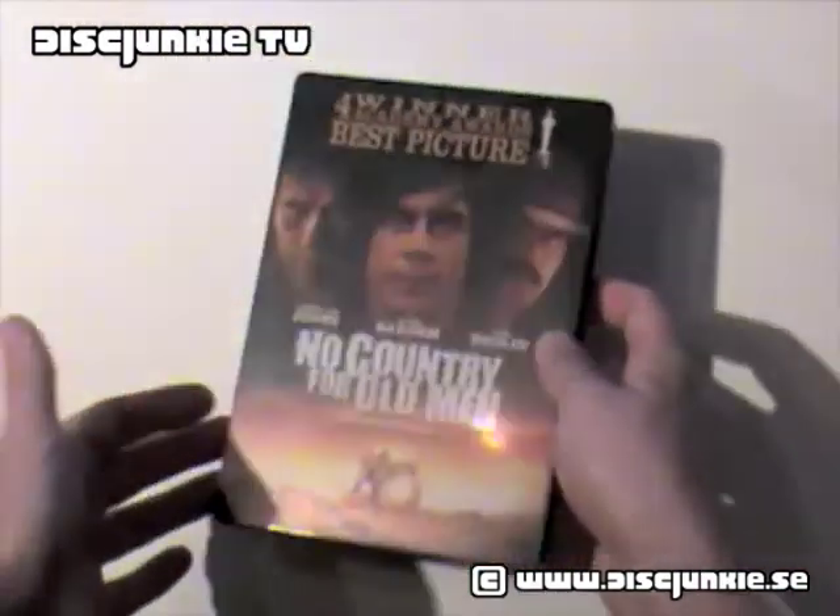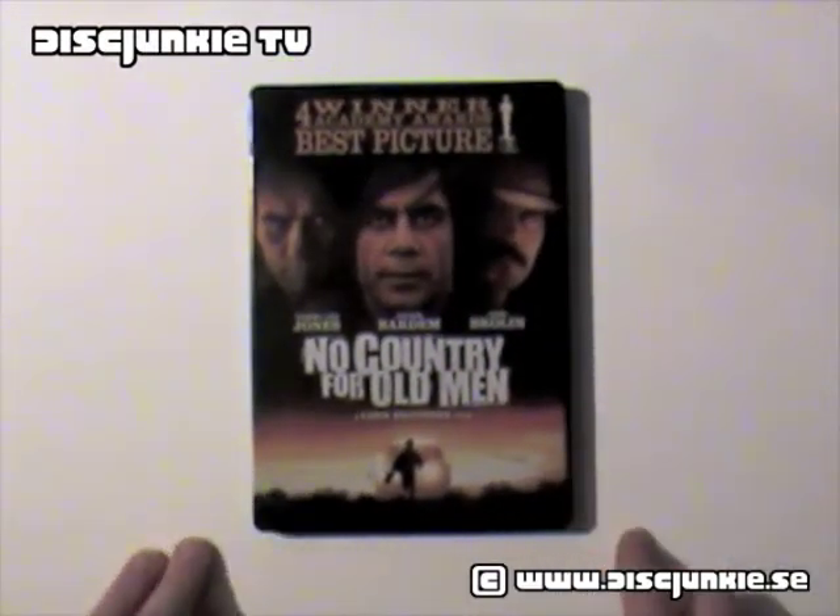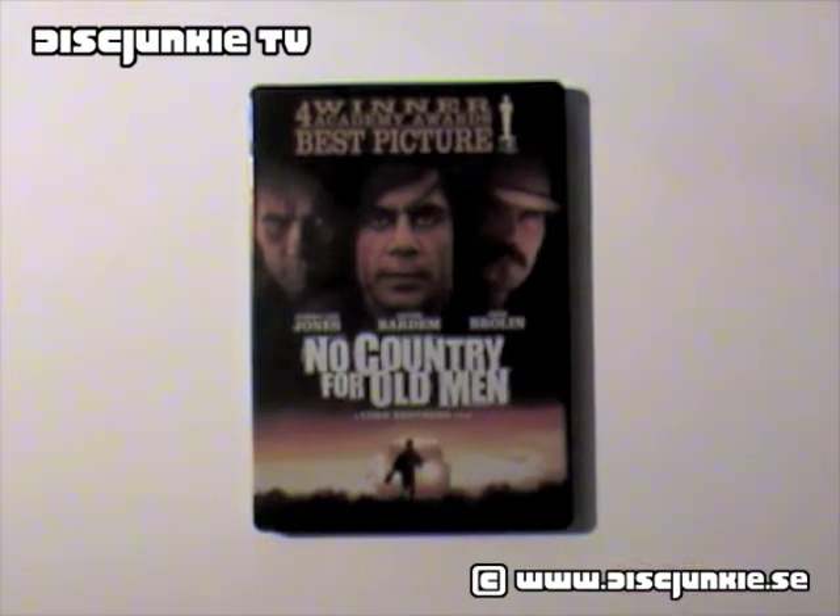Hopefully we will see something better in the future, but for the moment, I guess this is it. Anyway, hope you enjoy this, and I will see you all next time.